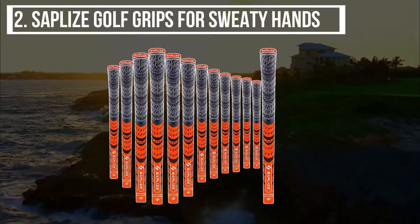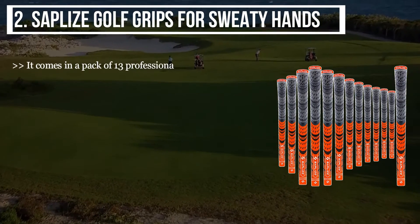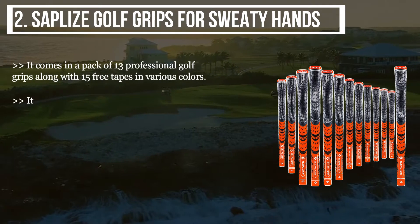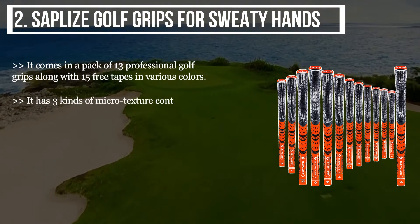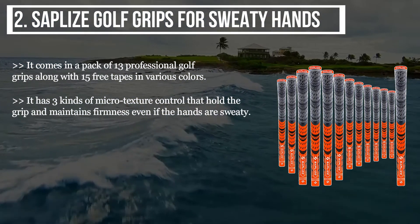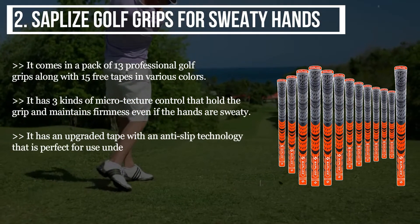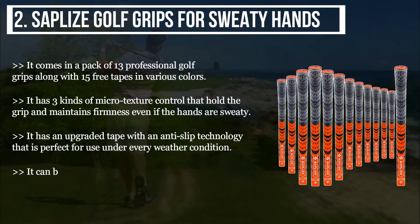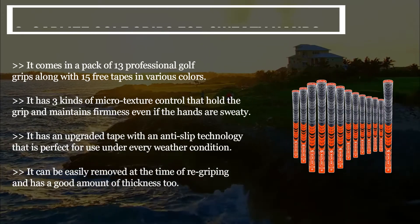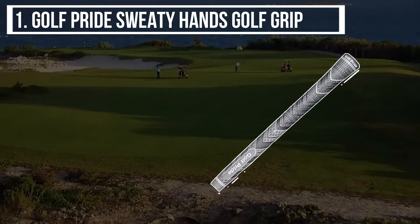The second product is the Saplize Golf Grips for sweaty hands. It comes in a pack of 13 professional golf grips along with 15 free tapes in various colors. It has three kinds of micro-texture control that hold the grip and maintain firmness even if the hands are sweaty. It features an upgraded tape with anti-slip technology, perfect for use in every weather condition, and can be easily removed at the time of re-gripping.